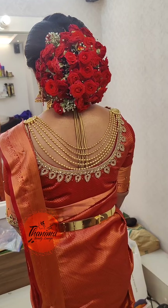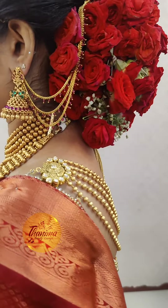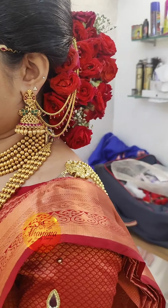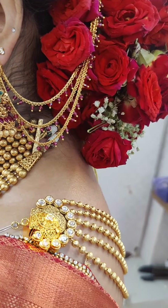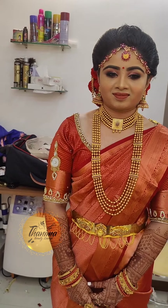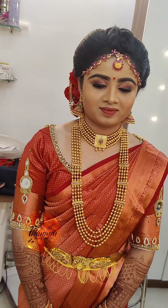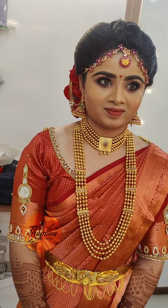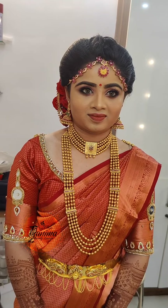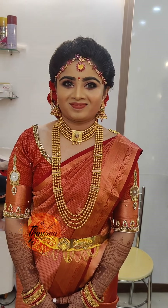It is a North Indian Bridal Jewelry. This is a South Indian kammal — it is an antique kammal. It is a ruby ear chain. It is elegant. This makeup uses the eye — it is natural.